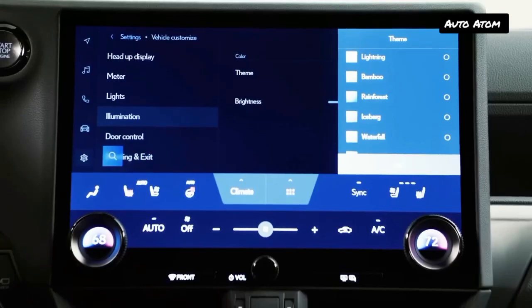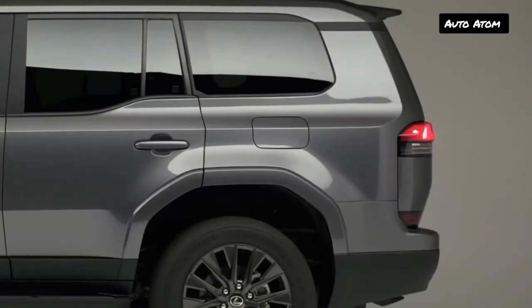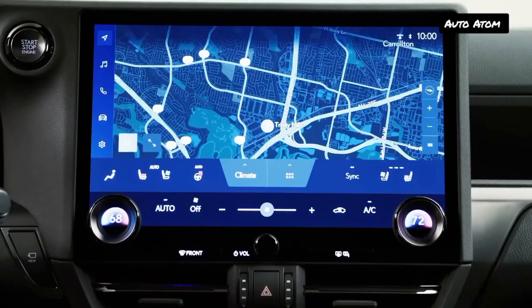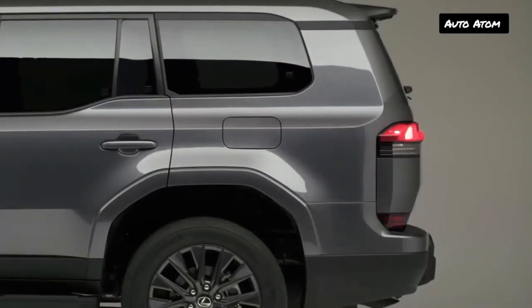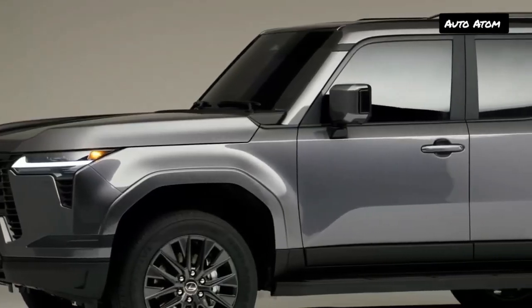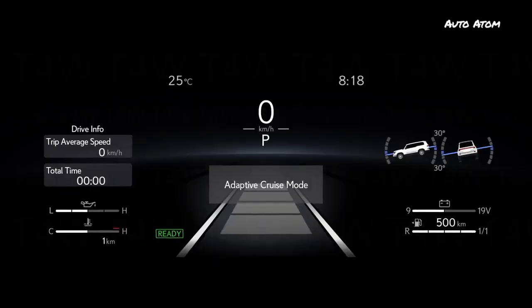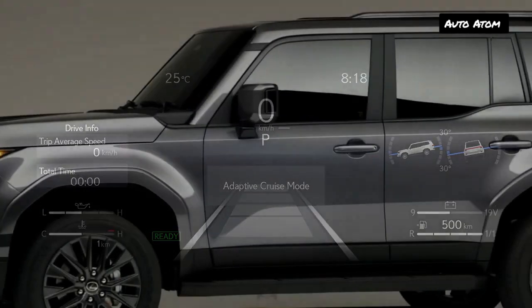The GX suspension features the same setup as the LX, with an independent front suspension and a solid rear axle. The Kinetic Dynamic Suspension System, or KDSS — a feature that can disconnect the front and rear anti-roll bars — continues, but is now done electronically. Adaptive dampers are standard. Overtrail upgrades include a rear locking differential, 33-inch all-terrain tires with 18-inch wheels, and skid plates.